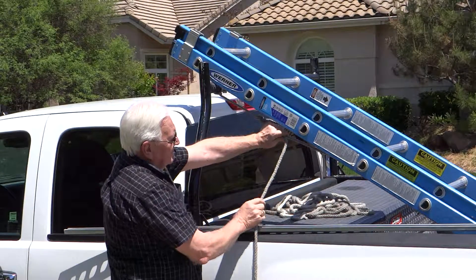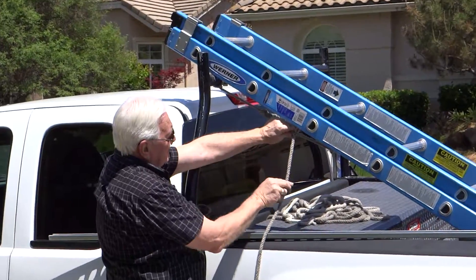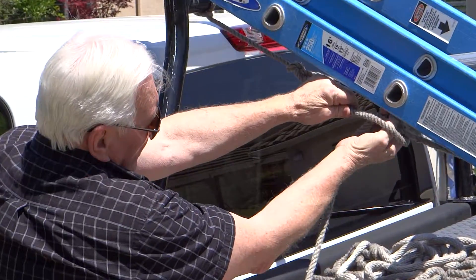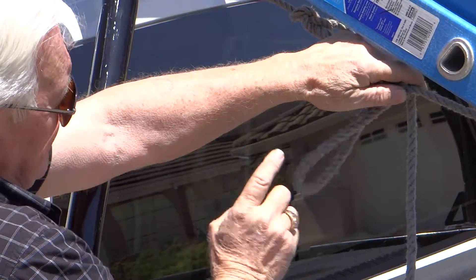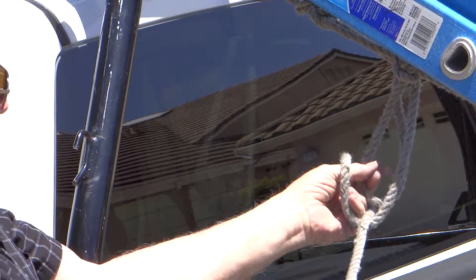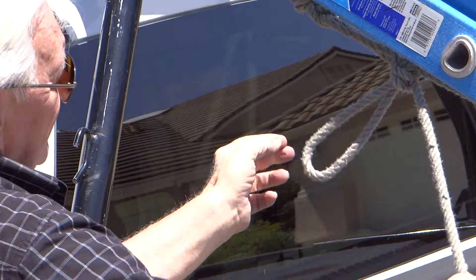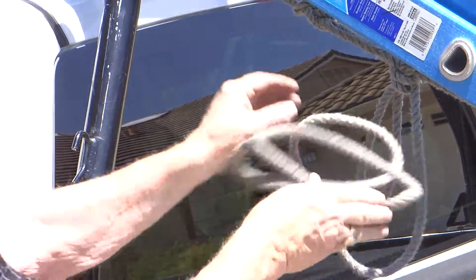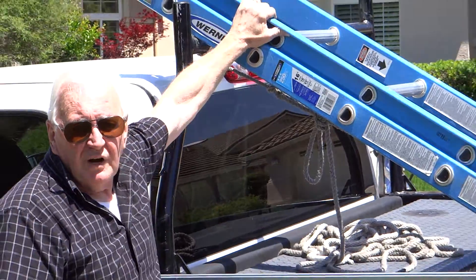Now I pinch it off. I go under, over, and run it up against the knot — the loop. Then I grab the loop and pull it tight. That's locking it. And you can pretty much pick up the truck with it.